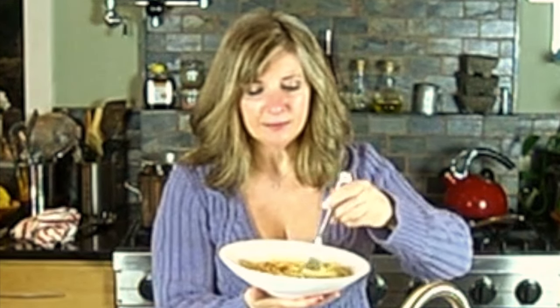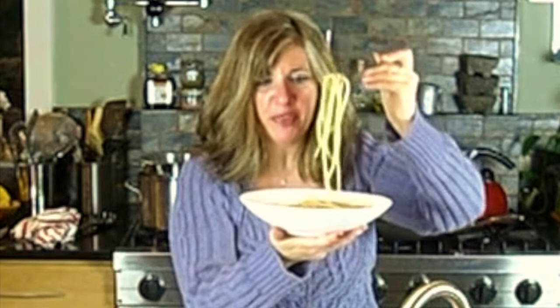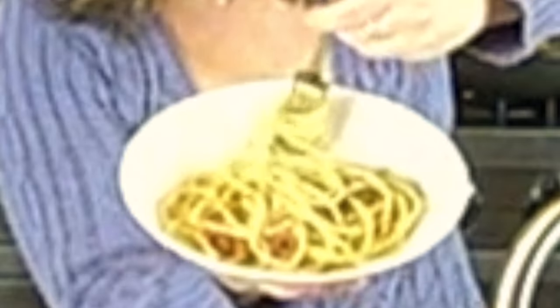Well, it was easy to make — it only took a couple of minutes. And now I'm going to show you why Uncle Carlo called these snappers. When you take the snappers, if you've noticed, they're very thick, and when you twirl them around your fork, they just snap around.